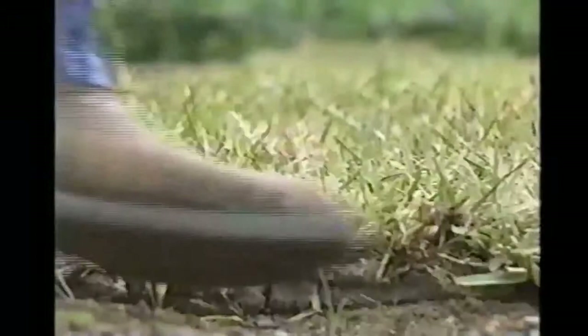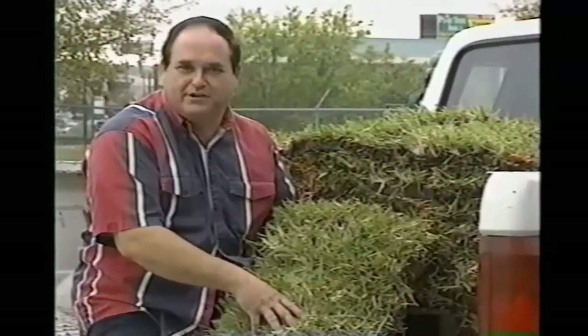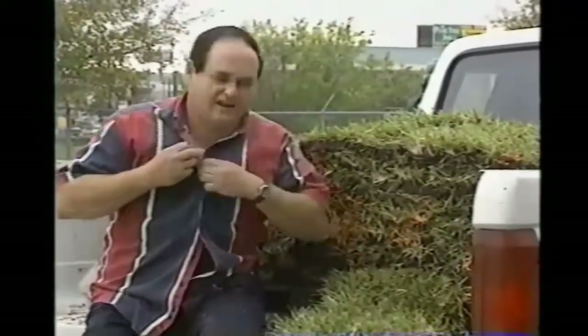Water it about once a day for about two weeks, and it should take off and grow really pretty for you. You may even be mowing by spring instead of planting by spring. This is Jerry Parsons, Texas Agricultural Extension Service. Now the only thing to do is get out and plant that grass.